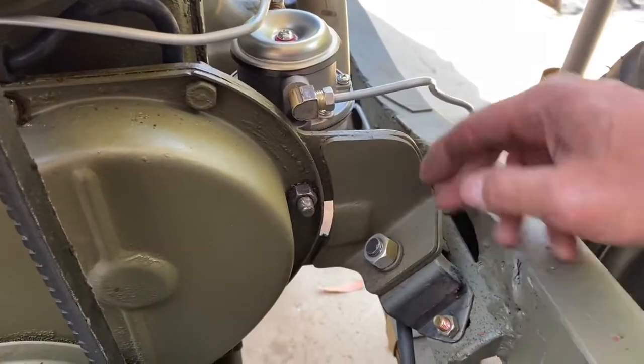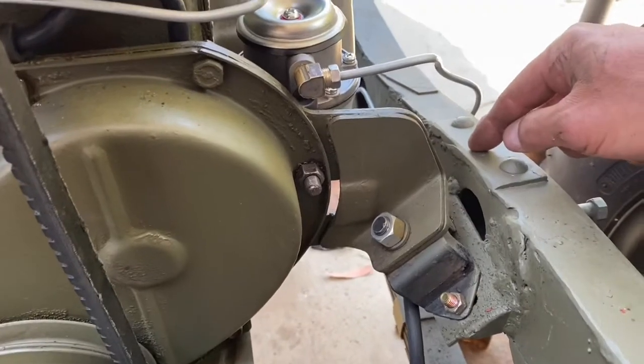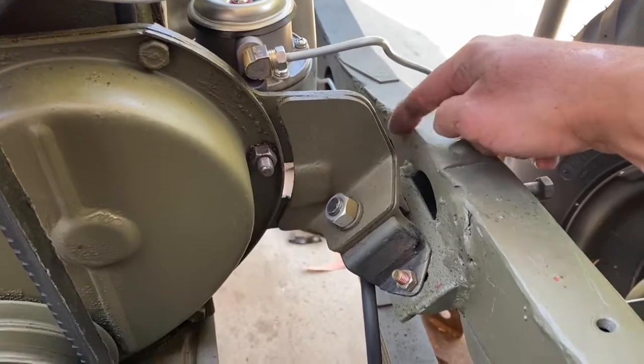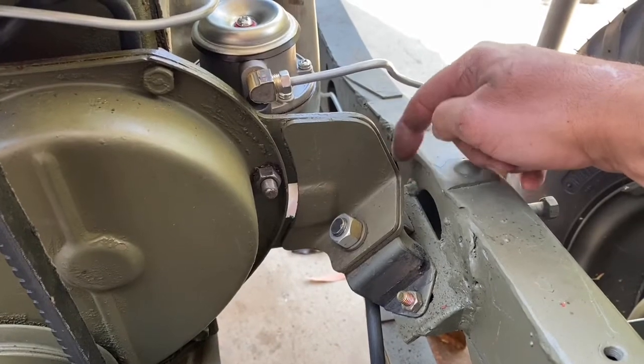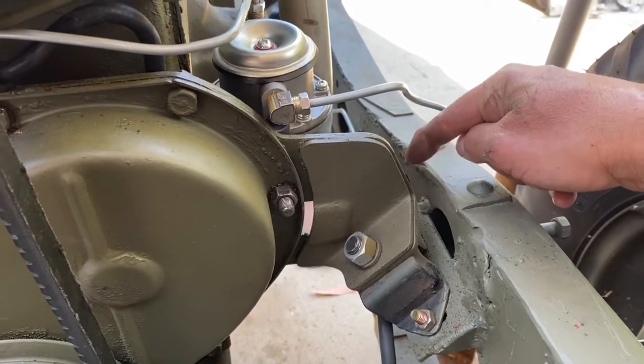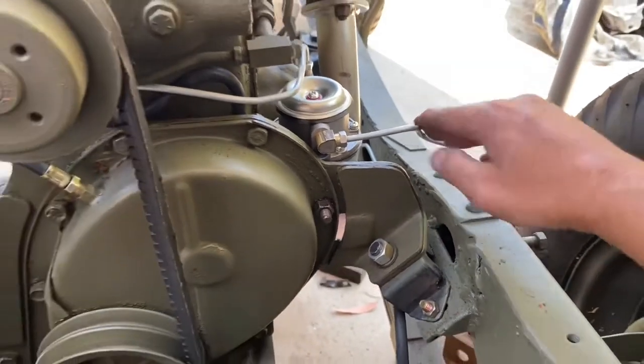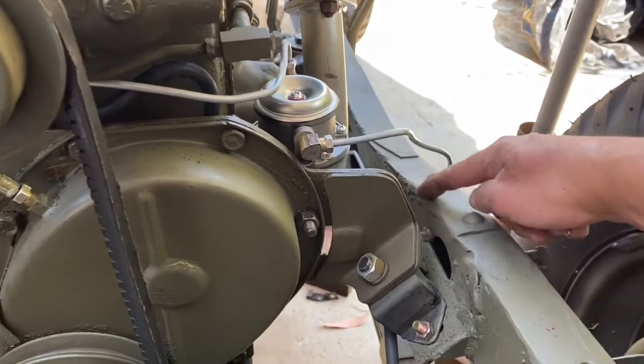The 1964 engine comes up about two inches. I think the earlier model F-heads fit right in perfectly with the old motor mounts for the flathead engines, but this particular engine — and the more modern ones — protrudes out about two inches.